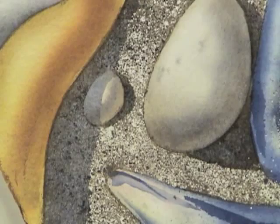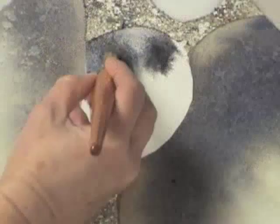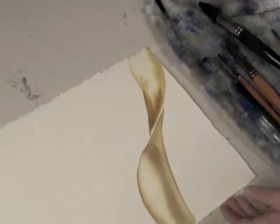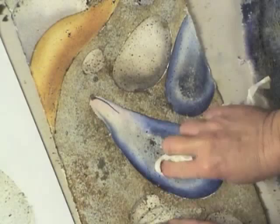You'll learn how to paint sand that gives the illusion of real sand with a three-dimensional appearance. This program is designed for you to enjoy yourself, feel successful, and have fun. The Rocks, Sand and Sea Glass DVD is available on my website as a two-disc program or online as a download. For more information, please visit my website, BIrgitOConnor.com.